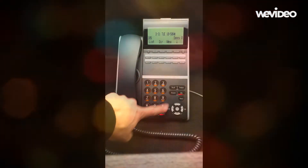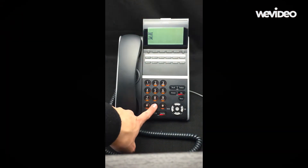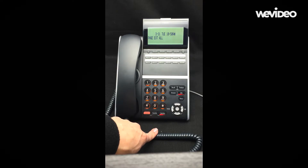To page through overhead speakers, lift your handset and press the in-page soft key. Then dial 0 or 00. Wait for the tone, then make your announcement. Rebecca to the conference room please.